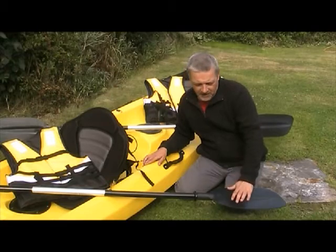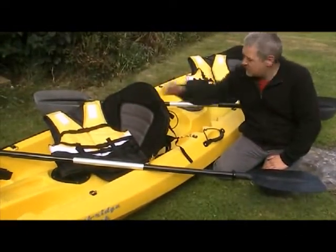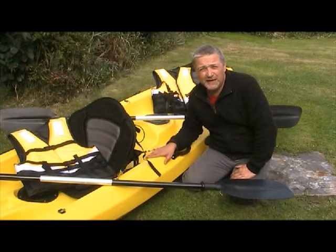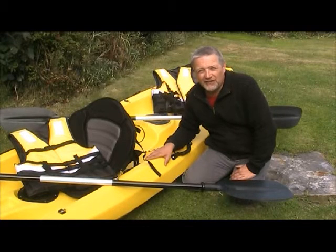It comes with the paddles, the seats, and two life jackets. It also comes with a trolley, but unfortunately they were out of stock on trolleys so we're having to wait for the next delivery from China. Let's have a closer look at it.